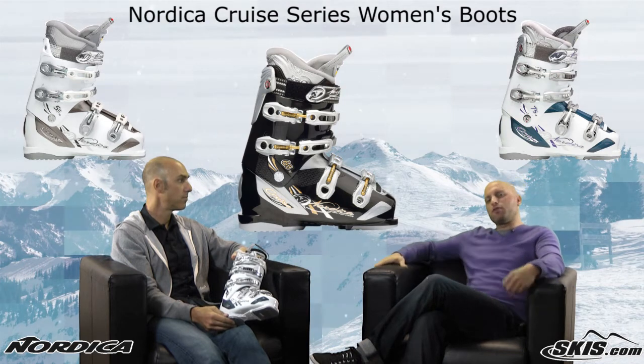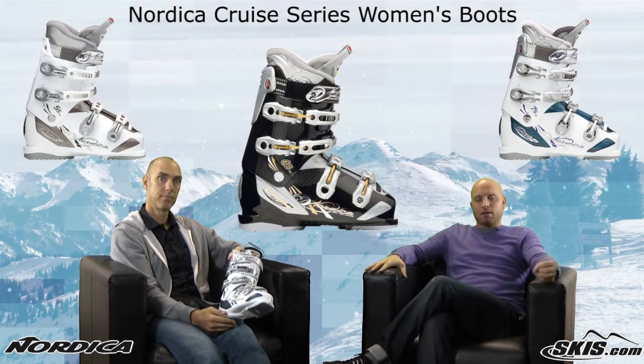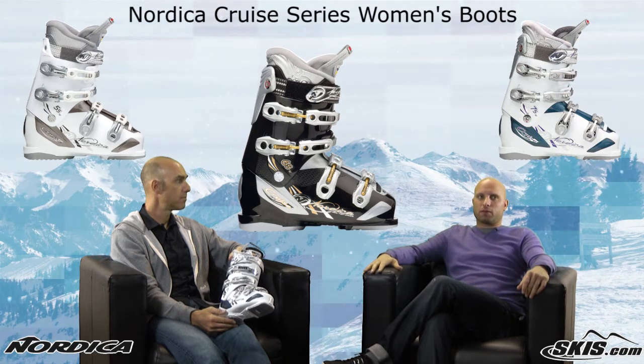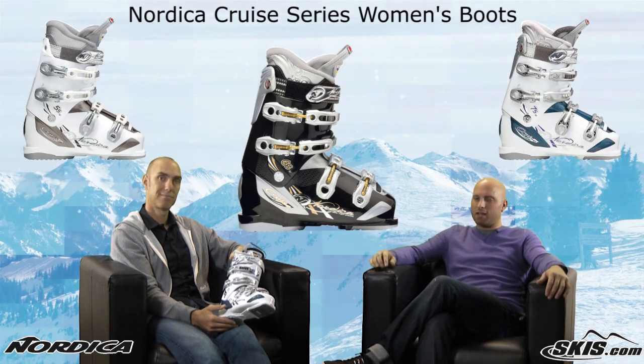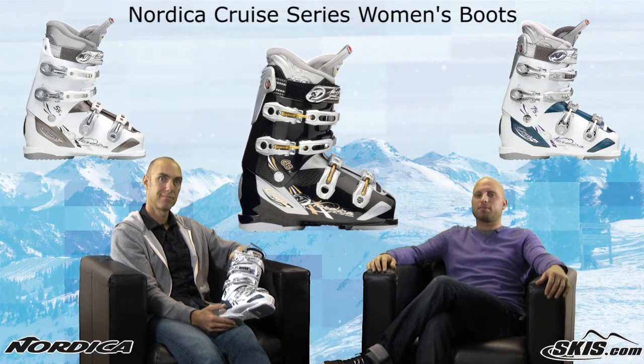Nice, ladies. So if you're a recreational female skier out there, we've got three great boots for you in the Cruze line — find the one that suits you best. I'm Kevin, this is John. Thanks for joining us today on Ski Talk, brought to you by skis.com.